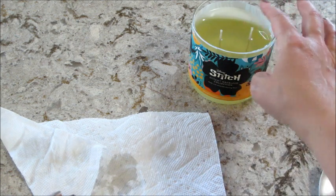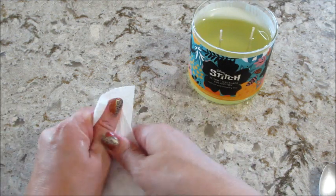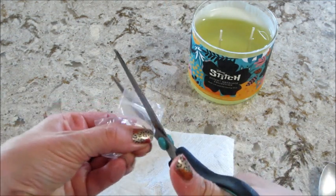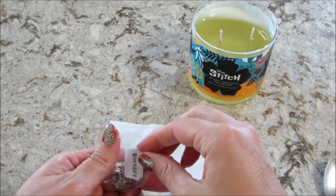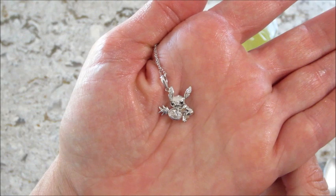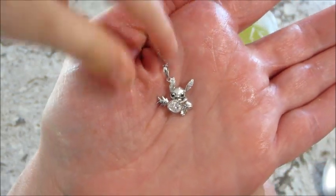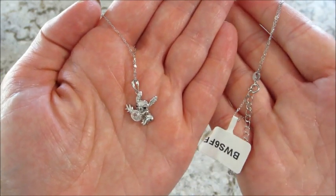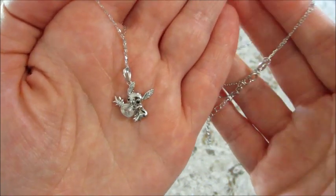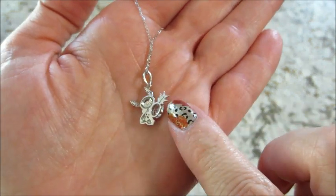We're waiting for the Jack Skellington one — that's the one we really want, that should be coming out soon. Looks like a different one! This one — he's holding a pineapple and the pineapple has a little white stone in there, that's adorable. So I was wrong — it appraised for $75 with that code; the last one appraised for $80, so there is a little bit of difference. Same chain, adjustable, both sterling silver. It says 925 on the back and Disney right there on the pineapple — little Lilo and Stitch.